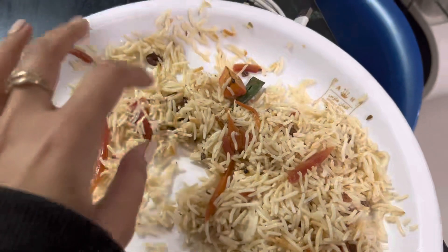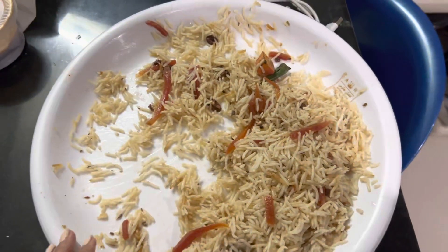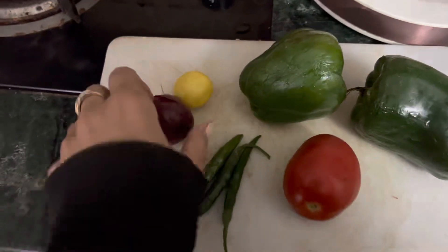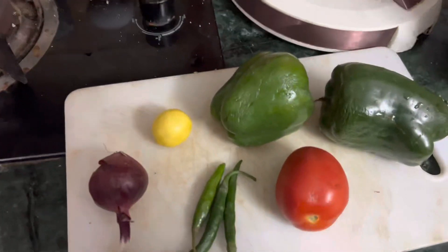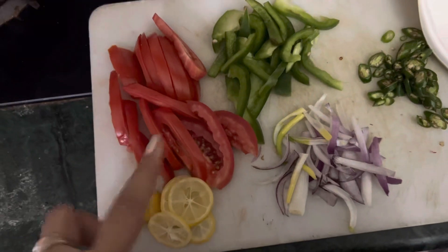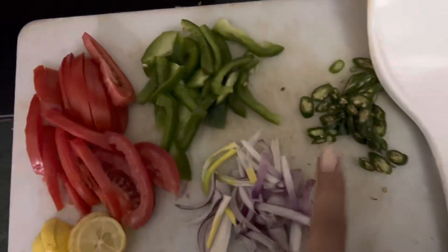I have 2 shimla mirchings, 1 tomato, 3 hari mirchings, 1 lemon, 1 onion — so I will make it special. I chopped a lemon with tomato, shimla mirchings, piaz, and hari mirchings.